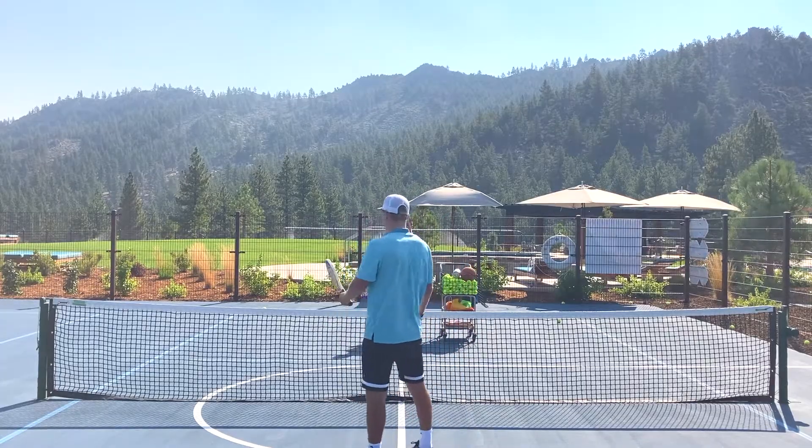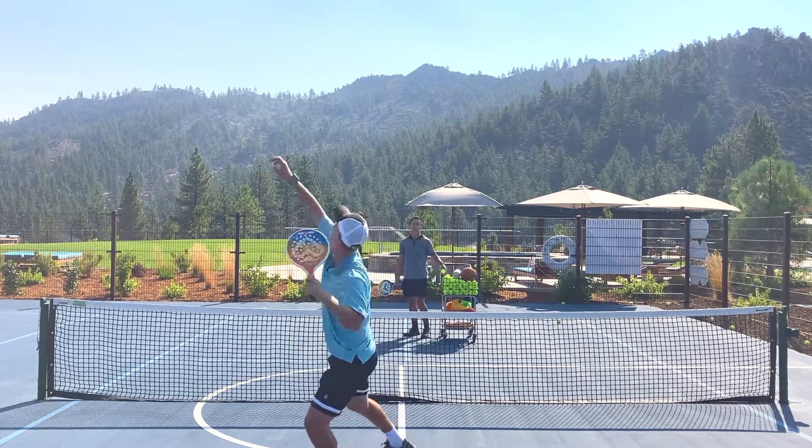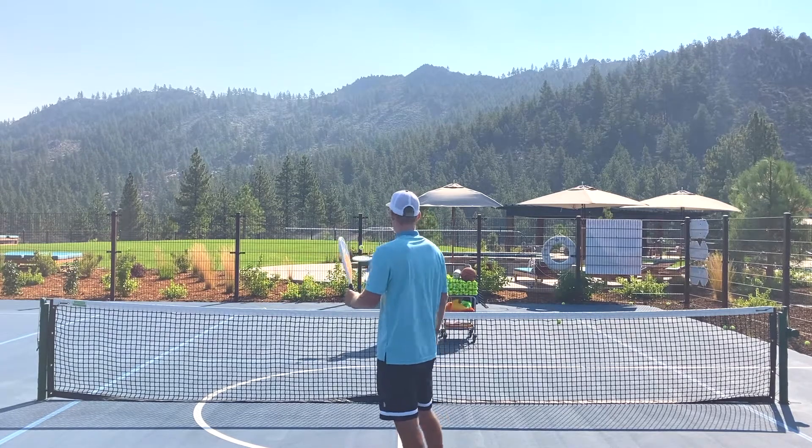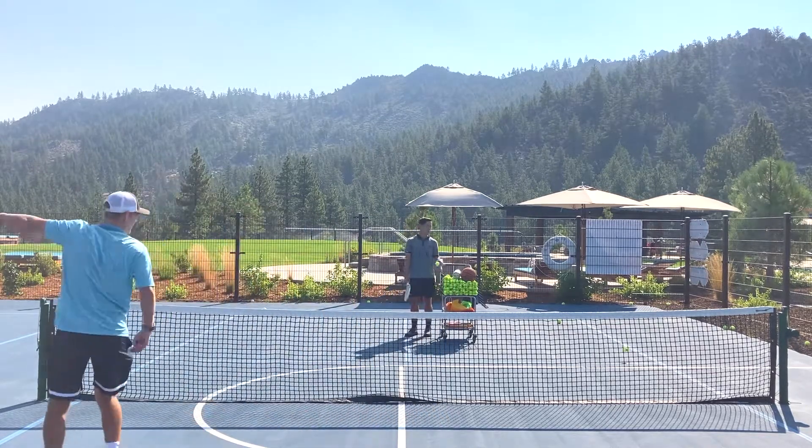Here it is from a back view going left-handed. Notice I'm really able to get a short angle when I have my racket at this extreme angle.